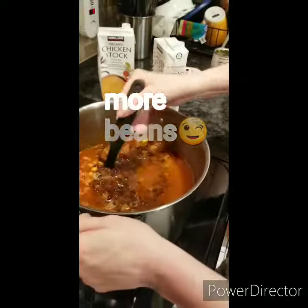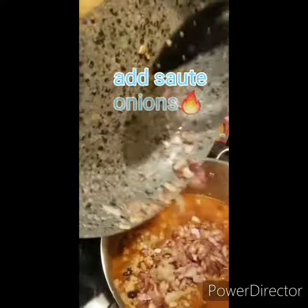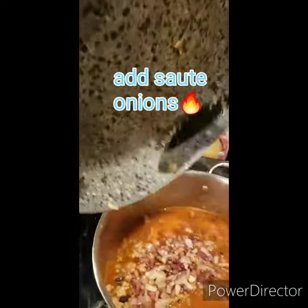And then here, last thing here, just drop these in — this is hot, this is hot stuff. Here we go, all the onions in there.